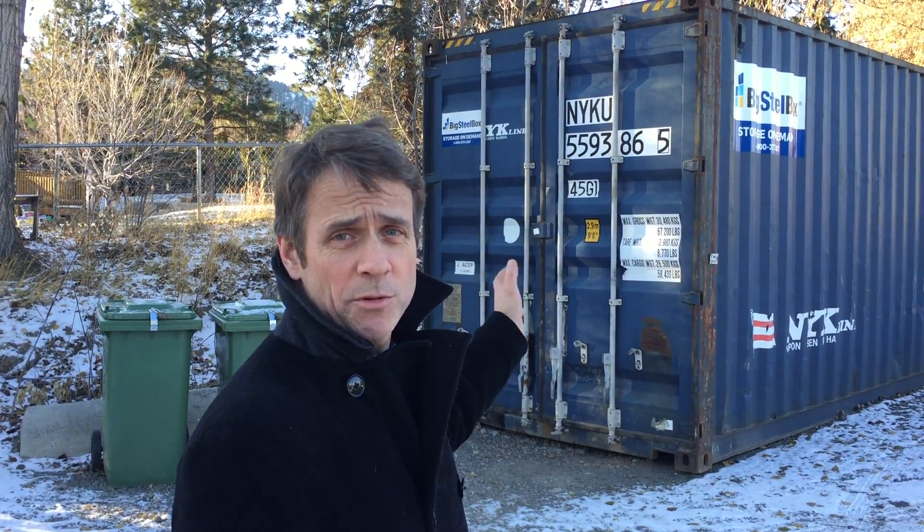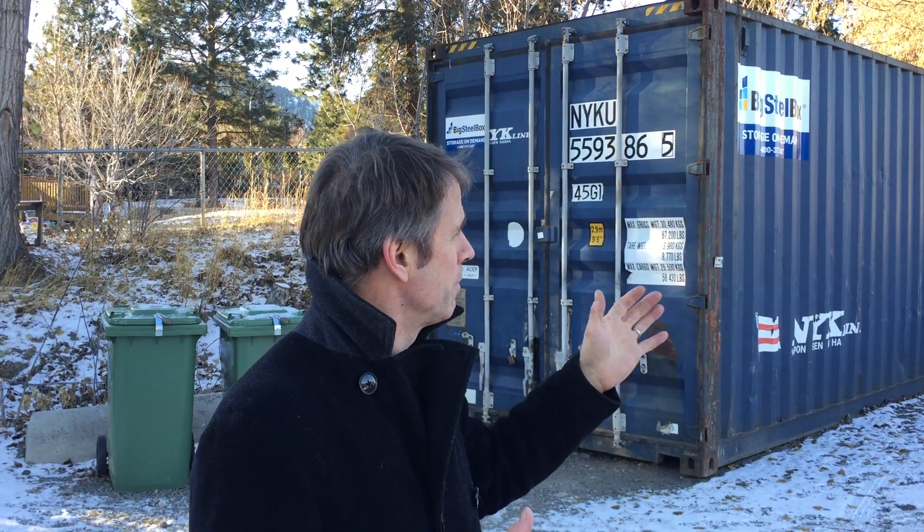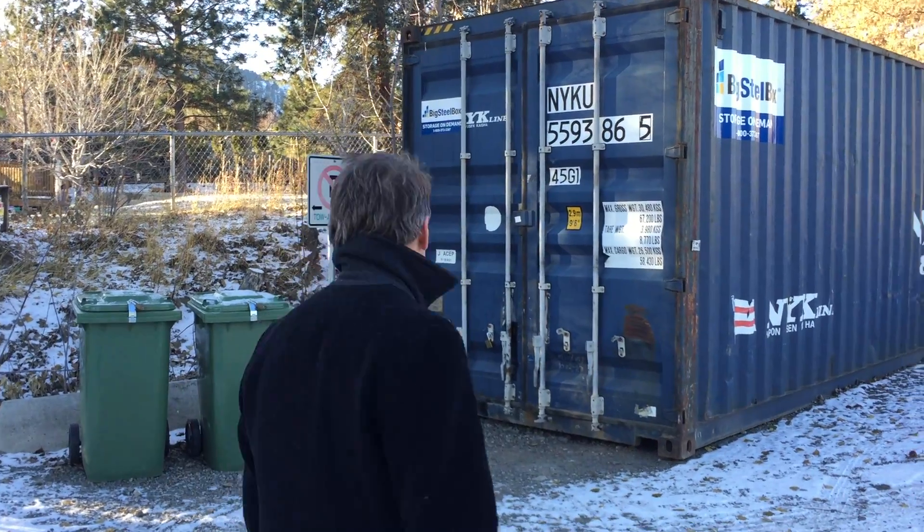Hi there, this is James Gordon from the TRU Sustainability Office. Many people have asked how our composting program works because we've had it up and running for a couple of years. So I thought I'd take you on a little tour of our facility. This is a temporary facility. We are planning to build a fully functioning insulated facility closer to the Campus Activity Center where we get a lot of our food waste. So come on inside and I'll show you around.